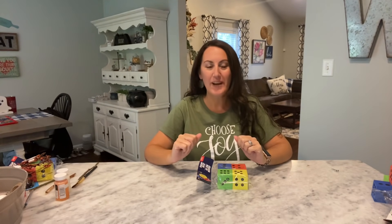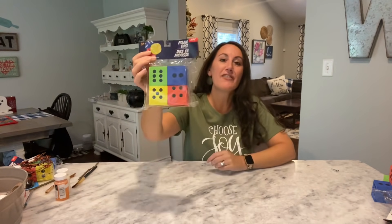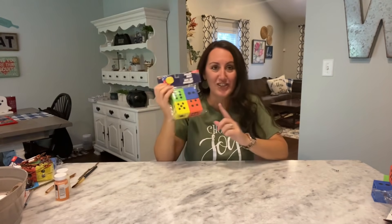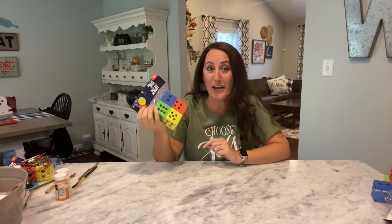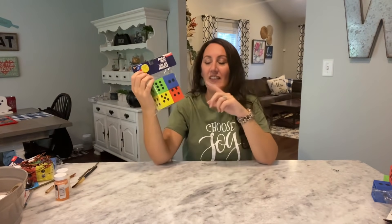It's Jennifer from Happiness is Homemade, and welcome to my channel. Today we are going to make some really cute fall and Halloween DIYs using these foam dice from Dollar Tree. If you saw my Dollar Tree haul, I showed these in there and told you to get some. You get four for a dollar. These are usually back in the toy section.